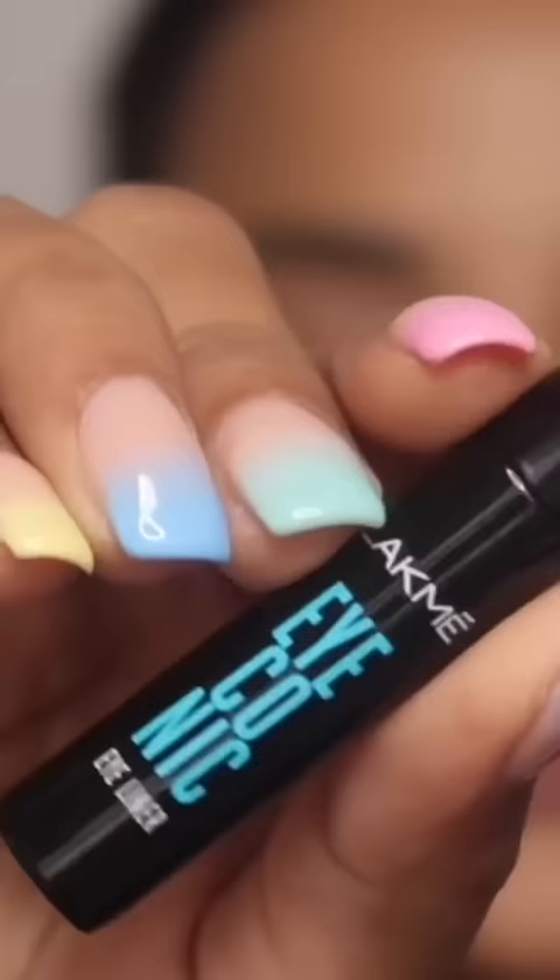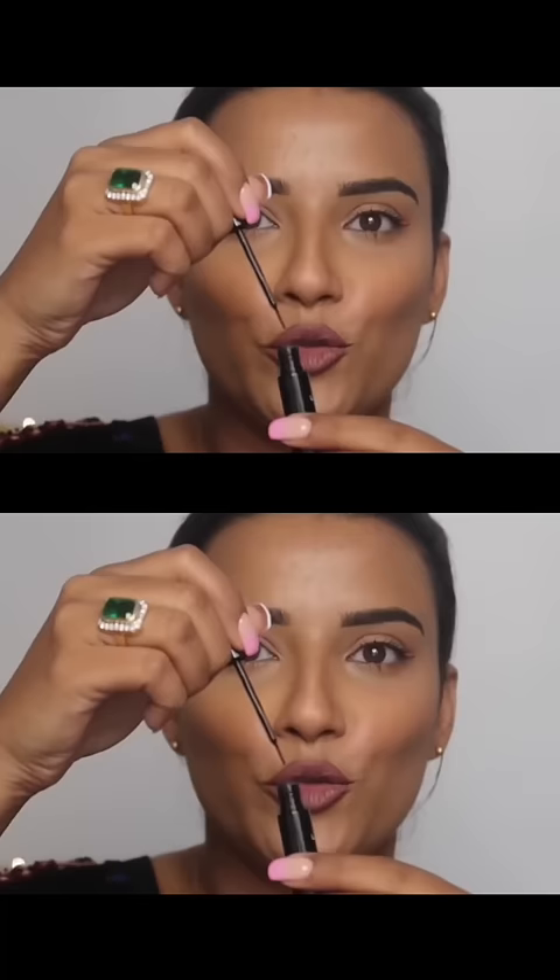Today, I am going to create a winged eyeliner in this video. This is the eyeliner that I am going to be using. The first tip is to remove excess eyeliner from inside. If you have excess eyeliner, remove it.